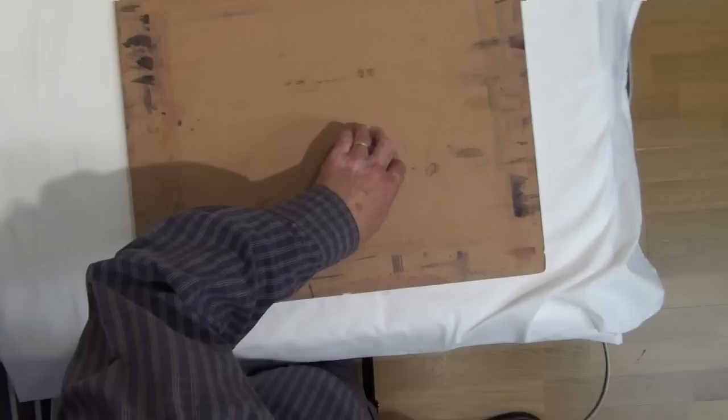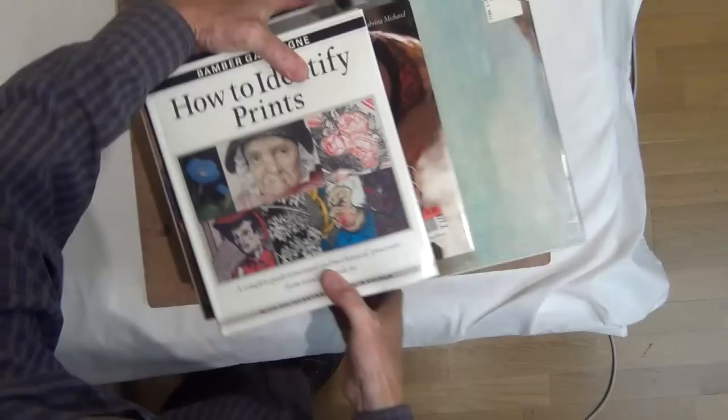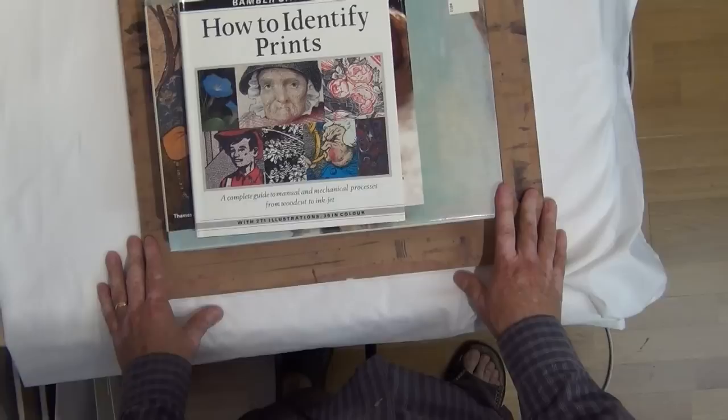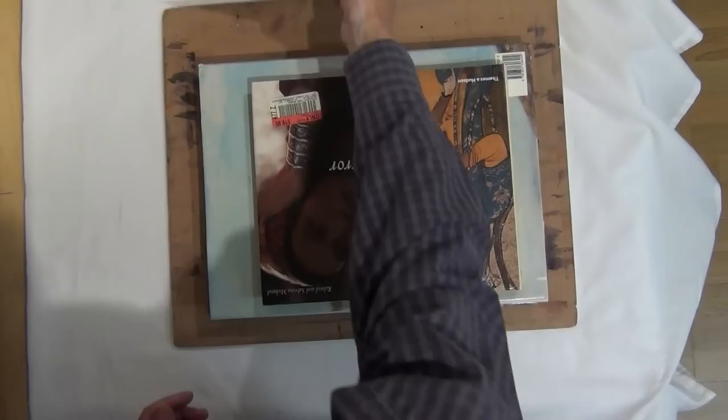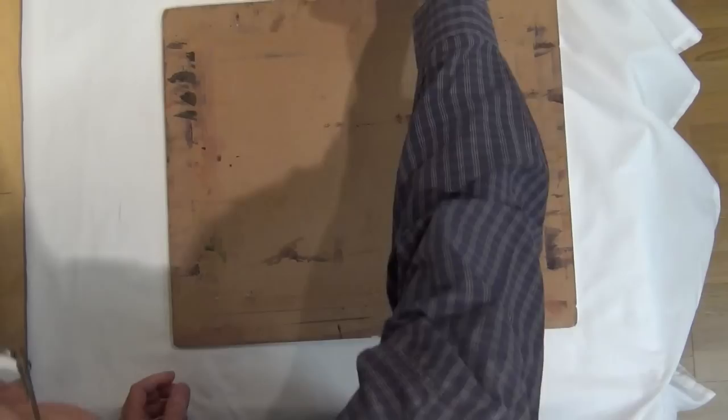Very quickly I get a piece of gator board, lay that on top, and lay some heavy books on it. I then let that cool in that position, and then when I lift it off it should be quite flat. OK, this should have cooled sufficiently now, so we'll take our books off the board.